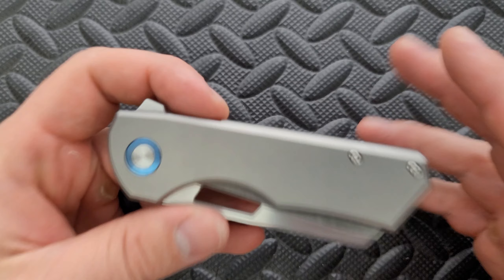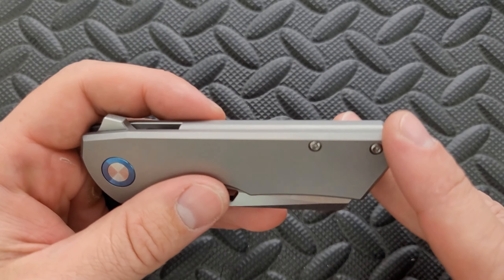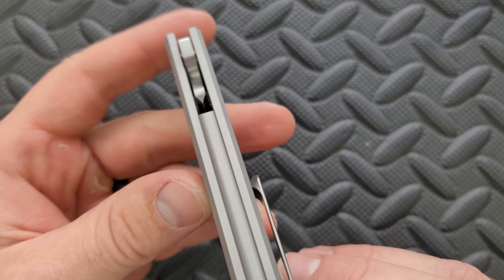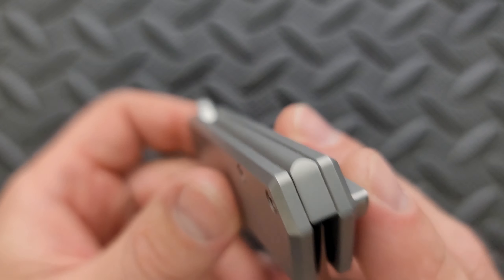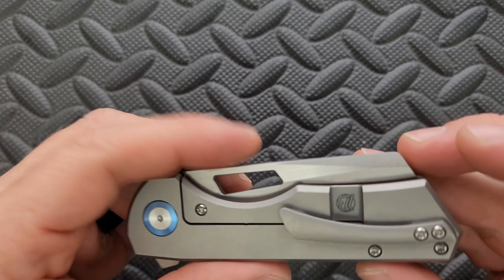Moving on here — seating of the hardware, everything's perfect. Riat — just flawless execution. Not a lot of complexity going on here, but really nice execution. The backspacer I like — I like how everything else about the knife is very blocky, and then the backspacer is radiused up on top. That's a nice little touch. I appreciate that.